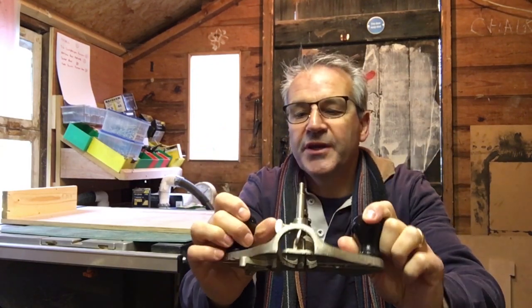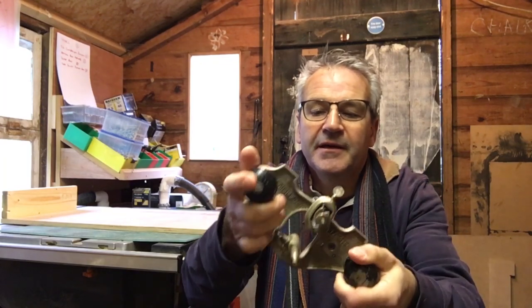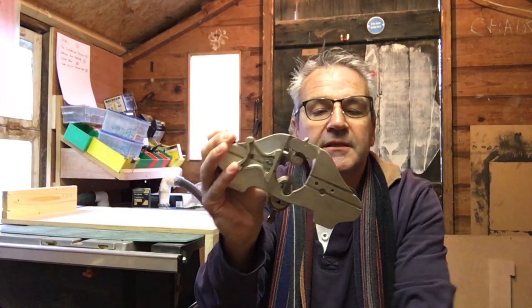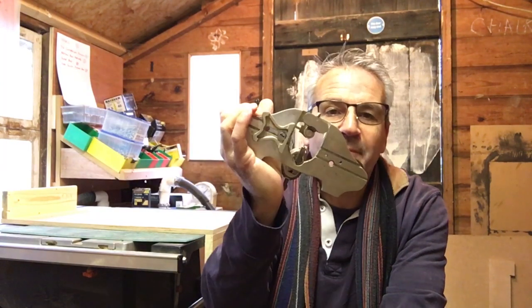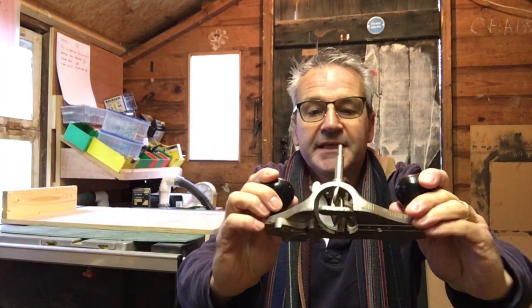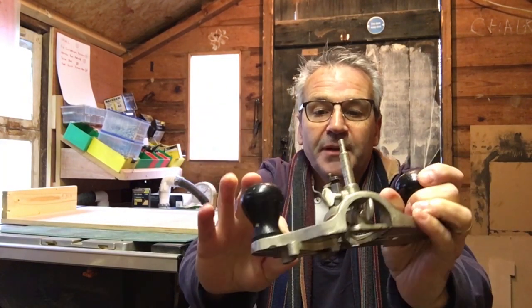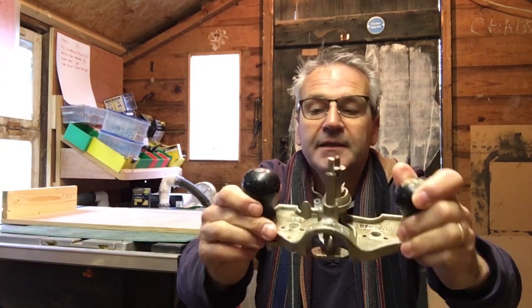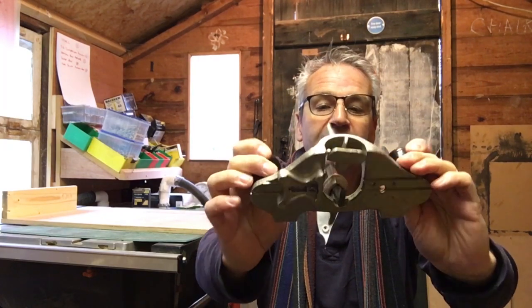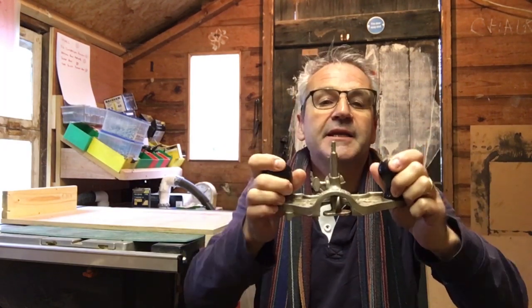I bought this at the local antiques emporium. Been looking for one of these for a while but they go for a lot of money. One of these with the box and three blades or three irons of different sizes go for about 150 quid. I paid 62 — knocked them down from 68 — but it's only got one blade. I think I can probably manage with that. This is for my collection, it isn't going to be sold.